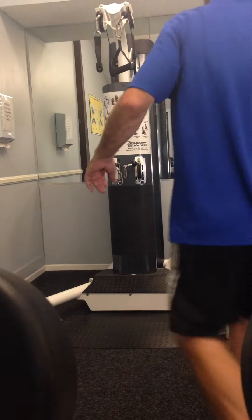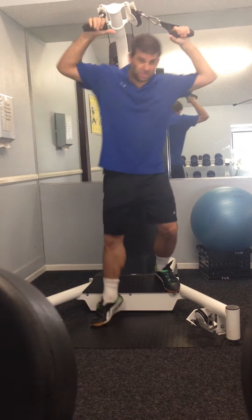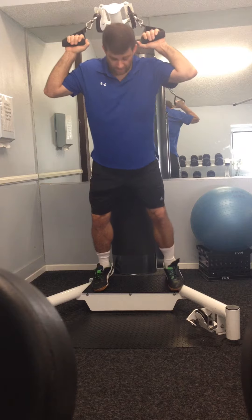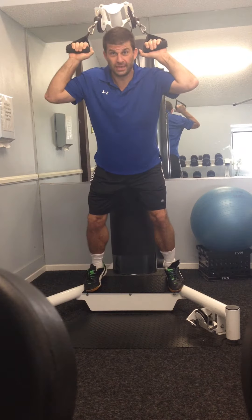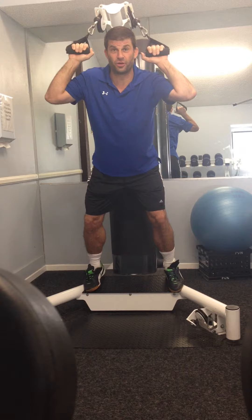Hi, this is Dave. I'm going to go ahead and demonstrate now the best way to work on conditioning your muscles for dodgeball. You can see here we get in the lower position like this. And this is going to work on your triceps and your forearms, which is where you get a lot of your thrust from. Triceps, forearms, and a lot of personality, and that's really going to get you far in dodgeball.